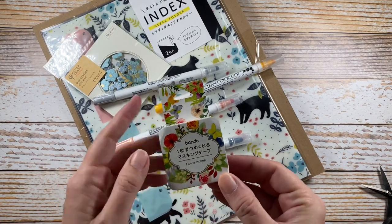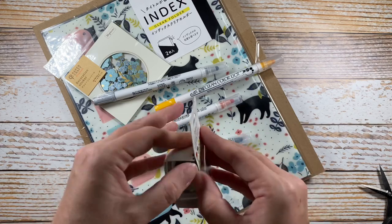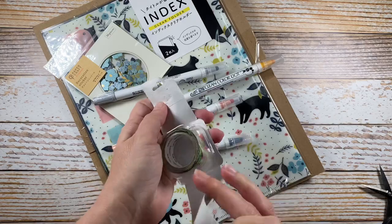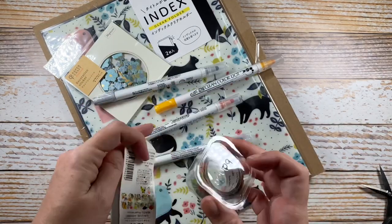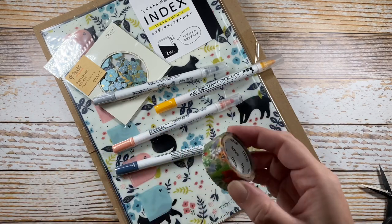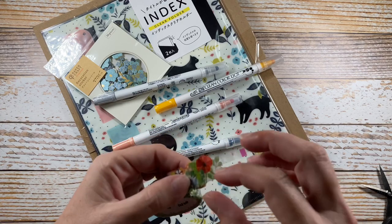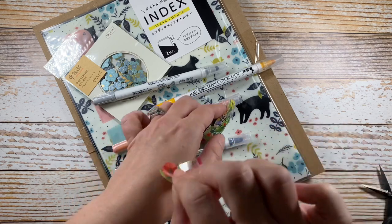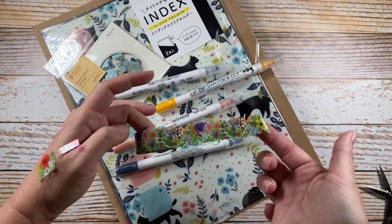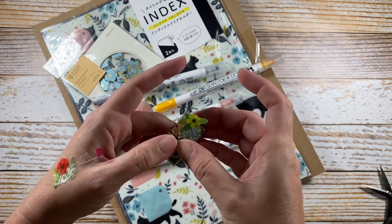So, this is a flower wreath roll of washi, and it's one of those — instead of having a continuous strip, it has little individual pieces that come off. Let's see if I can show you. There's one. You can see that the entire roll is just a stack of little individual florals.